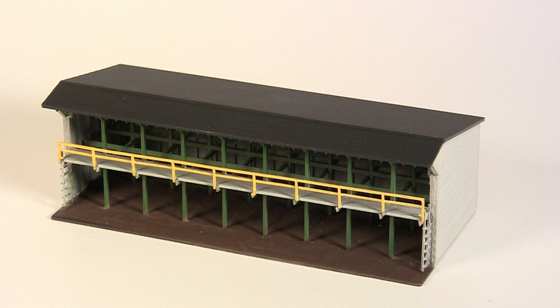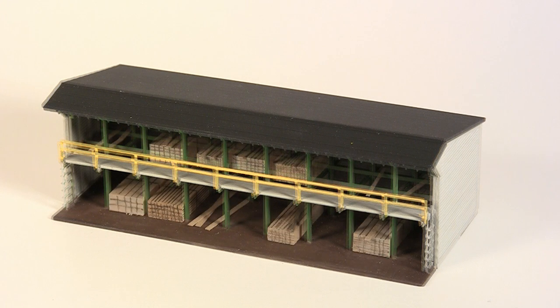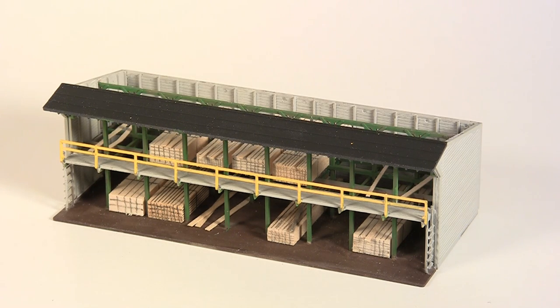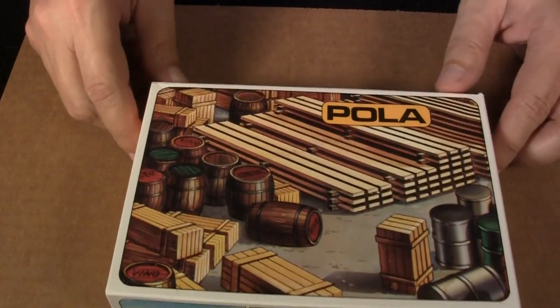How to add dimensional lumber to an N scale lumber shed and go from this to this. A fellow club member asked me to populate the lumber bins in his N scale lumber shed, and he would provide the material — not a problem.